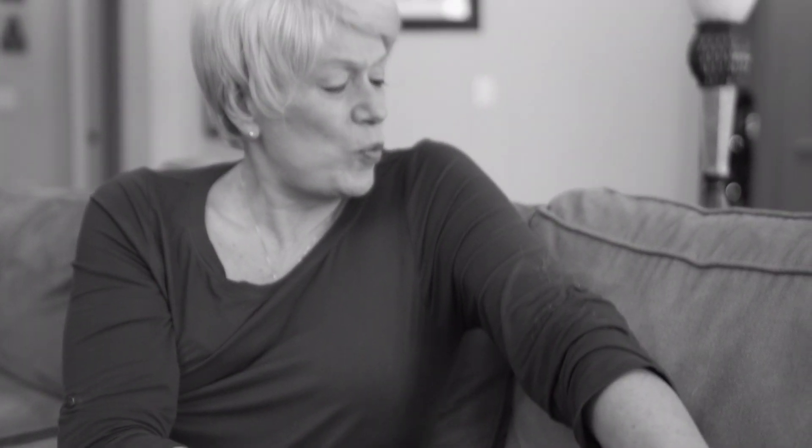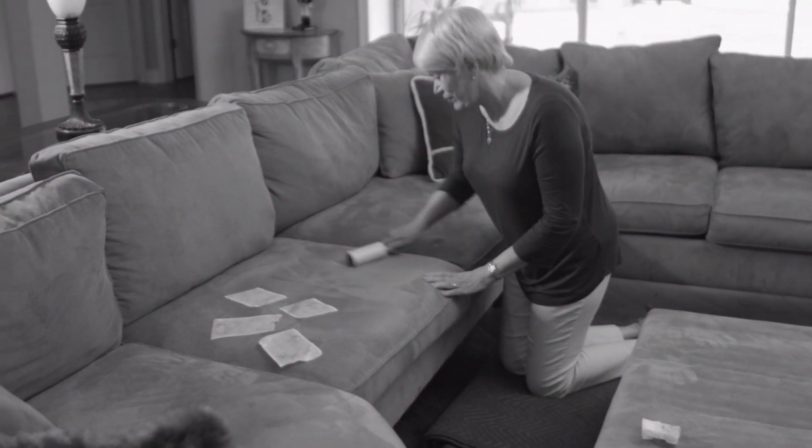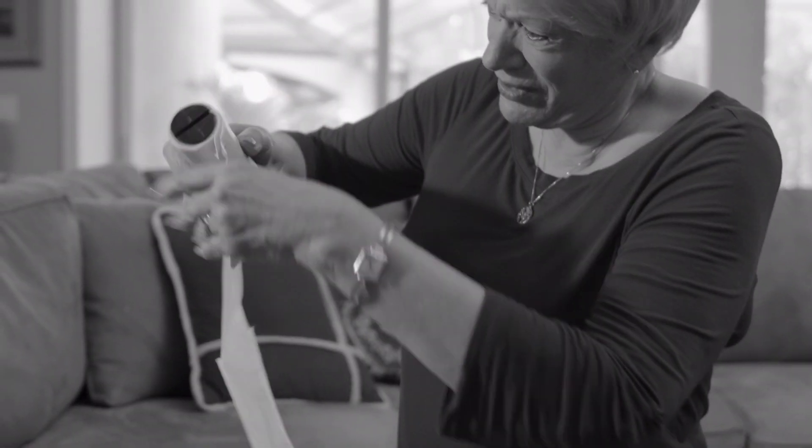Your pet leaves fur wherever he goes, and it's impossible to clean when it gets on your clothes. You try tape rollers to clean your seat, but to get it all off, you need sheet after sheet.